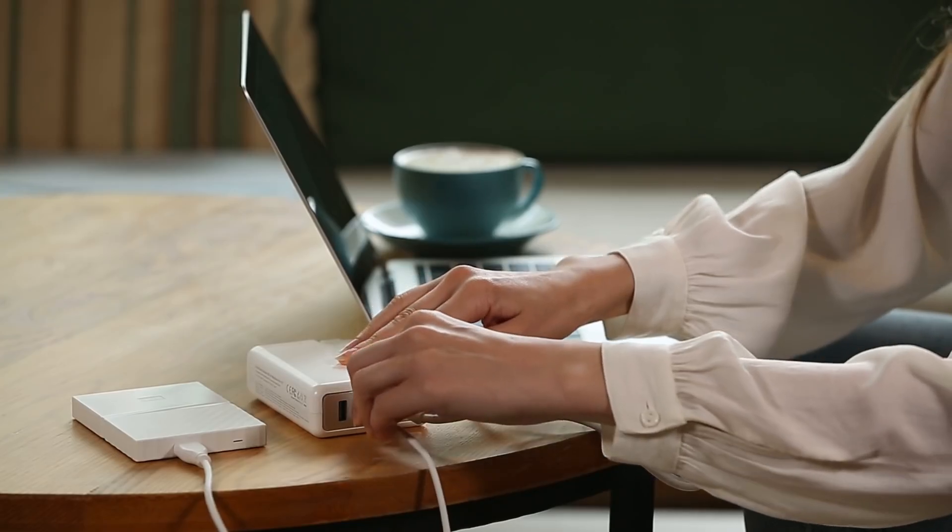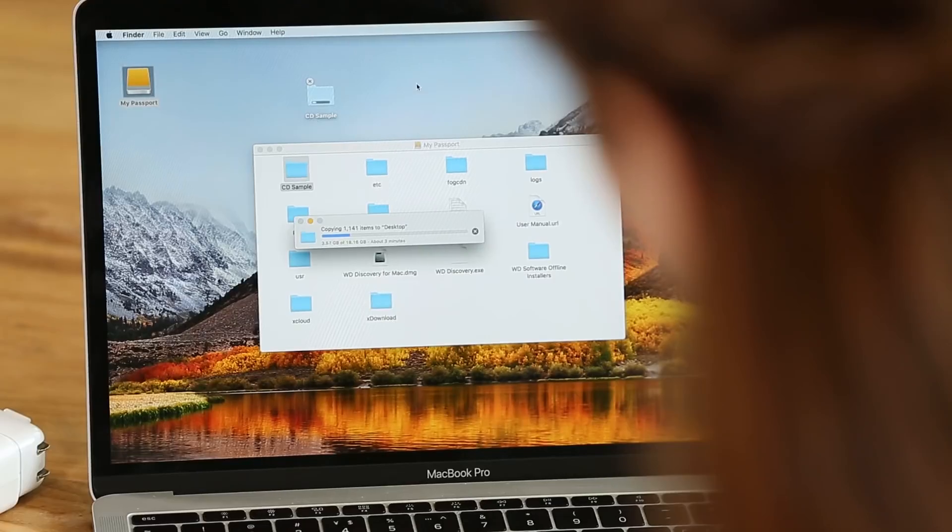As a dock, it delivers super-fast data transfer of up to 10 gigabytes per second, letting you easily sync files in seconds.